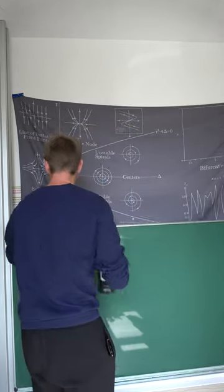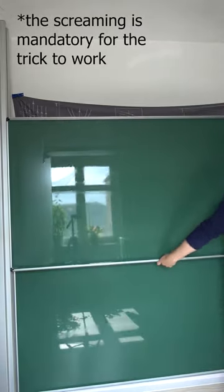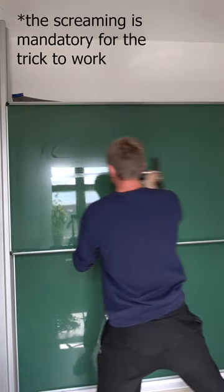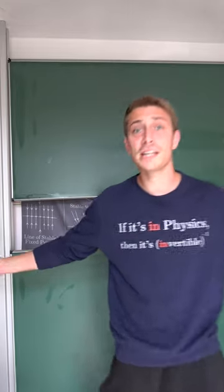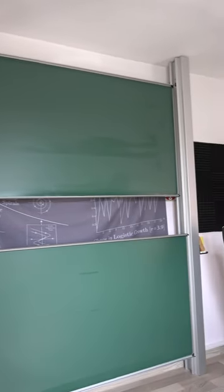Let's go! Wait for about two minutes and there we fucking go — the cleanest goddamn blackboard you will ever see.